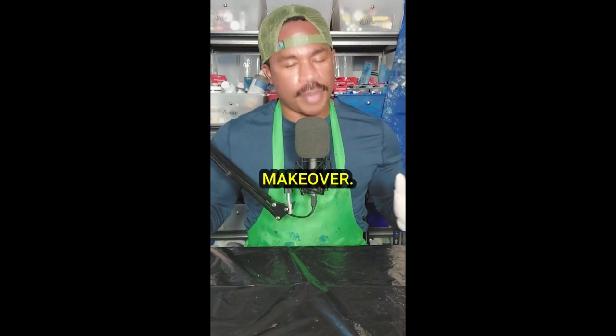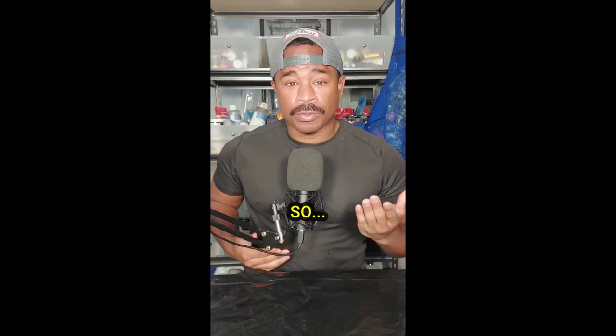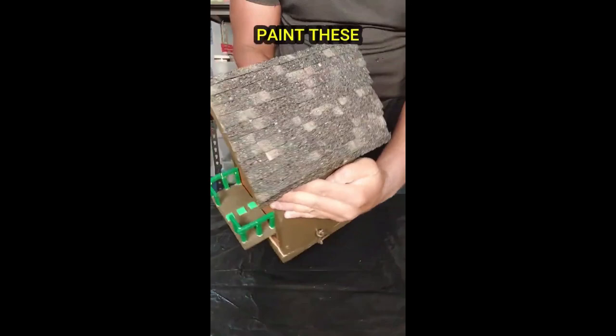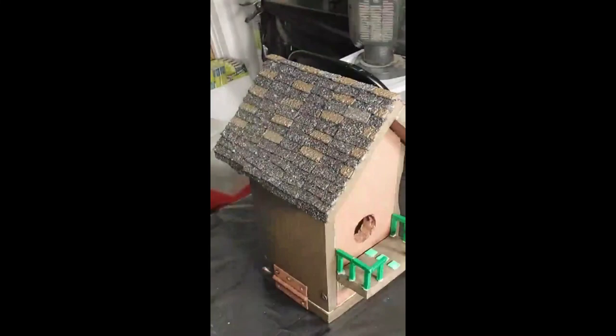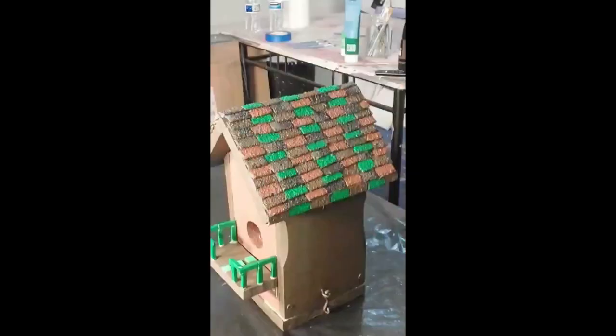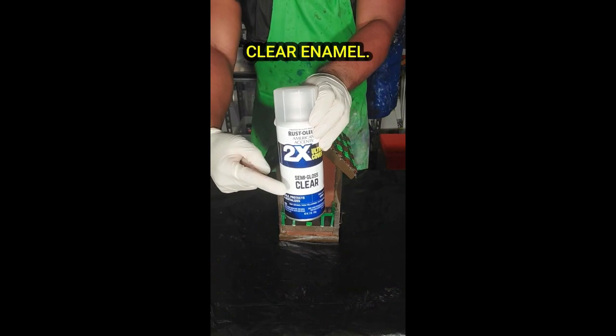After it dries I'll give this all a nice touch-up, but so far so good. In the next video we're going to be giving the roof a complete makeover — it should be pretty cool. What's good y'all, today is day nine and the final day of repairing a birdhouse, so follow me. The first thing we're going to do is paint these shingles using raw umber, burnt umber, sap green, and light green. Time for gloves and apron, let's get to painting.